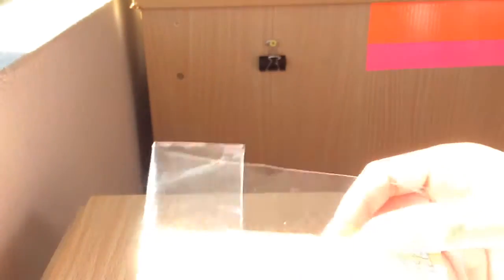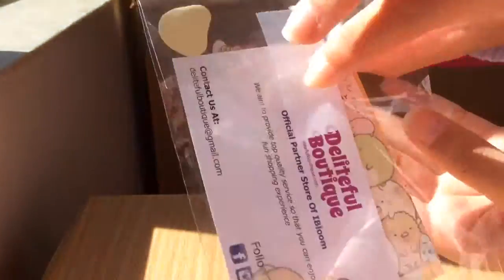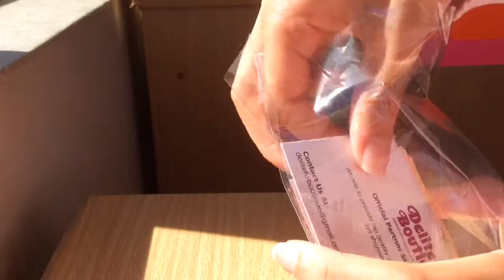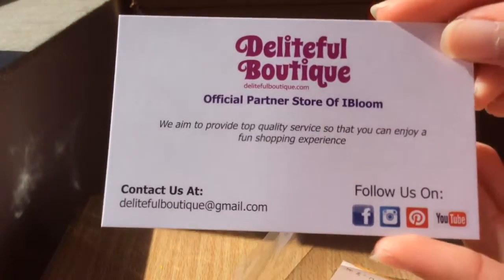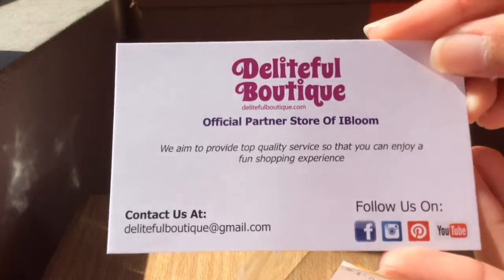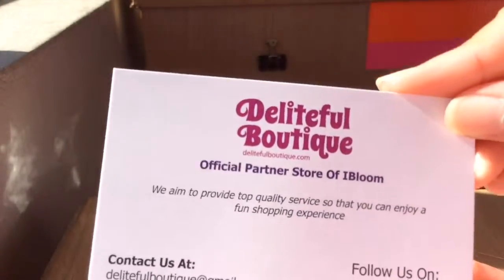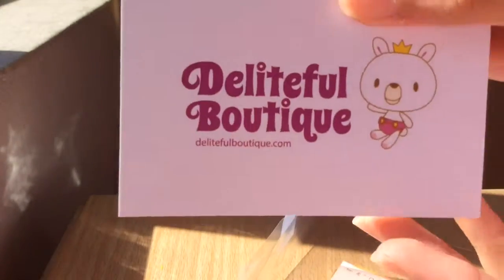So here are the mini extras that they gave me. They gave me their business card, which is awesome. So I'll show you guys the business card. Go check them out on Facebook, Instagram, Pinterest, and YouTube — and there is the email. And they are the official partner store of iVlox.